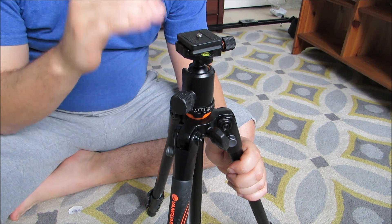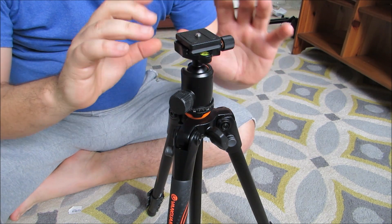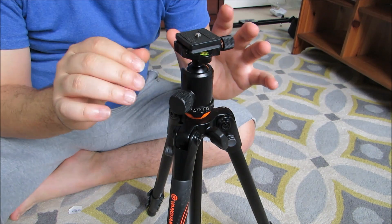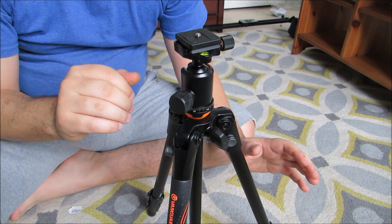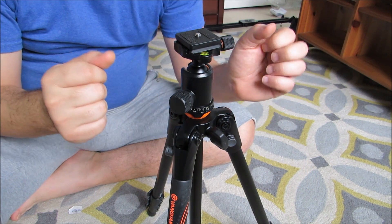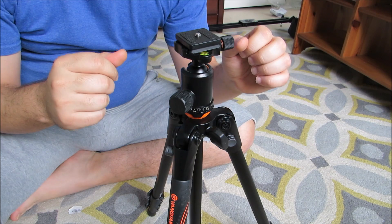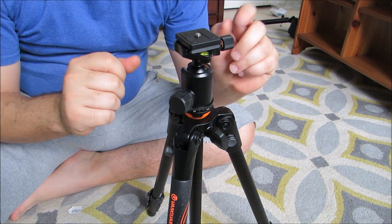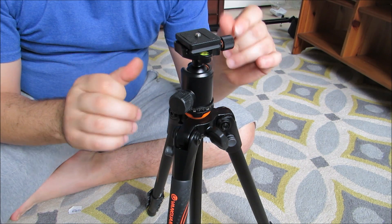So if you are taller than 53 inches, you'll find yourself hunched over to look through the camera for framing your shot. Or if you're trying to film something higher than 53 inches, this tripod only goes to 53 inches. So if you need something higher than that, you'll have to look at other tripods. Take that into consideration.